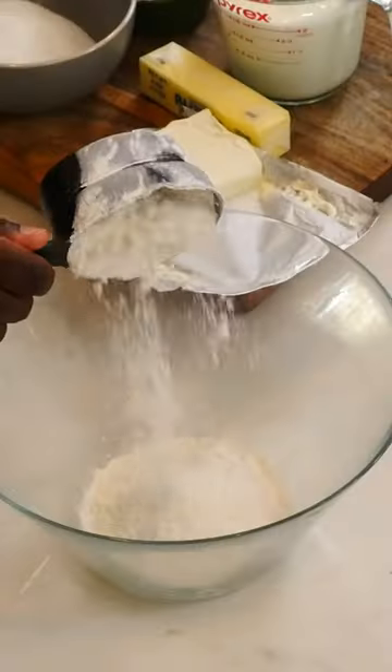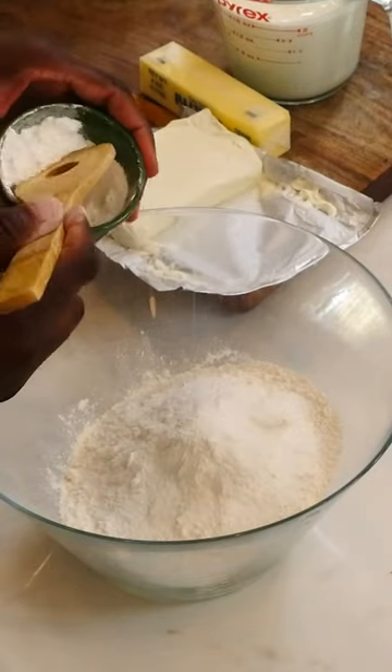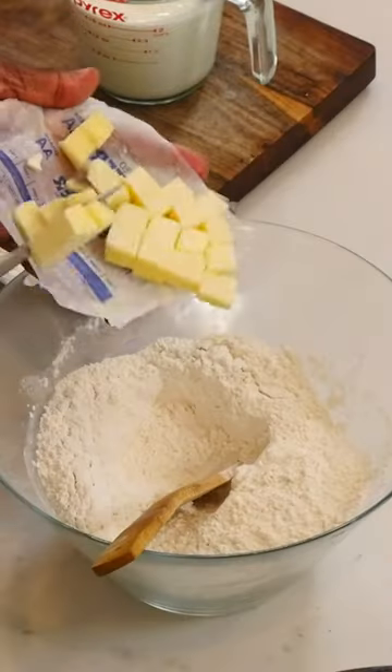This is the only recipe you'll ever need for a cream cheese buttermilk biscuit. I'm going to add flour, salt, sugar, and baking powder to a bowl and mix it well.